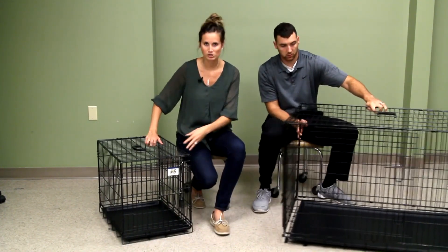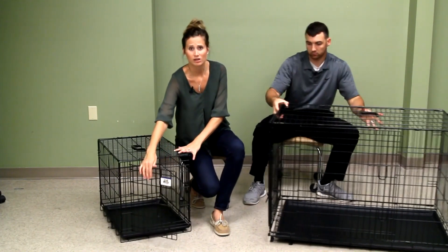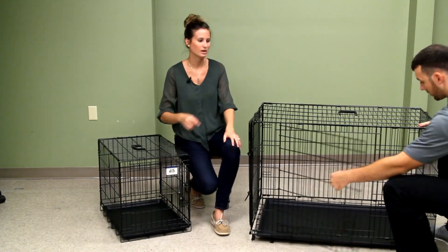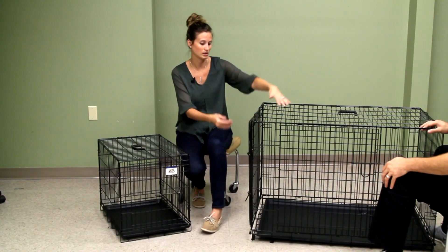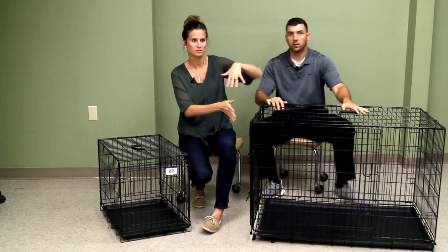In the front there's a latch and it's a very secure latch — they would not be able to get that open. The large here has a double latch. It also has two entry points: one on the front and one on the side.